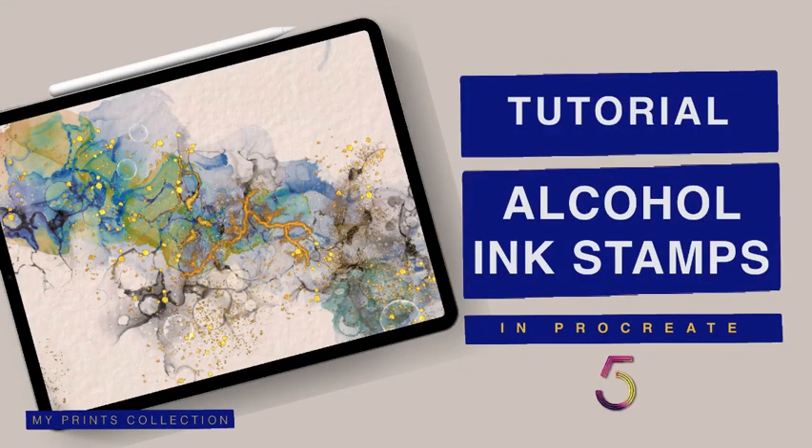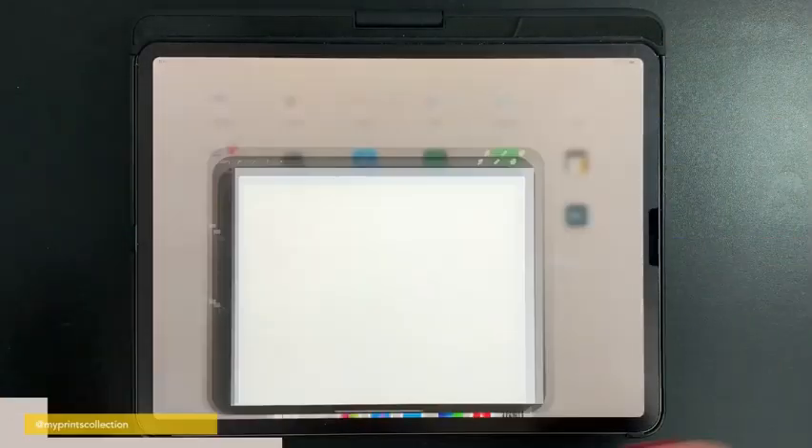Hello and welcome to another tutorial. My name is Stephanie and I'm the creative behind My Prints Collection. Today I'm going to show you how I would create an alcohol ink piece with my alcohol ink brush pack from the beginning to the end of the process. If you like this kind of video and want to see more, make sure to hit that subscribe button, because a brand new video will be posted every Tuesday.